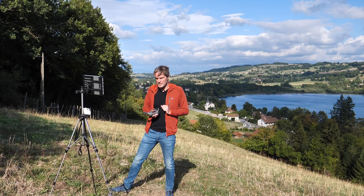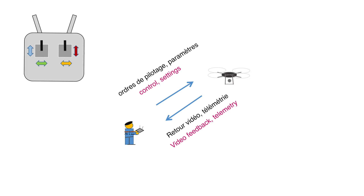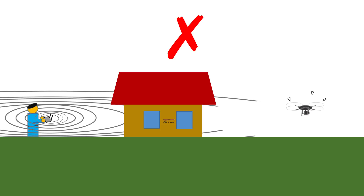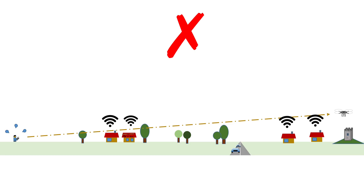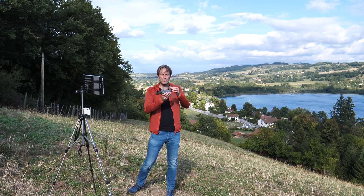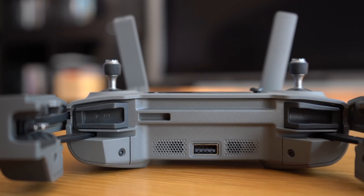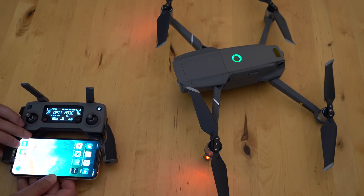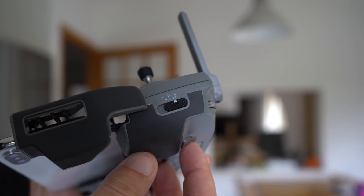La transmission du signal entre le drone et l'émetteur utilise des ondes électromagnétiques de fréquence élevée. Plus la fréquence est élevée, plus l'onde se comporte comme de la lumière : elle ne traverse pas les murs ni le corps humain, et traverse très mal la végétation. Il faudra toujours veiller à ce qu'entre l'émetteur et l'appareil, il n'y ait pas d'obstacle. Les ondes se propagent perpendiculairement aux antennes, donc on les dirige vers le drone et surtout pas pointées vers l'appareil. La radiocommande est compacte et agréable à manipuler. On gagne un sélecteur pour passer du mode normal au mode sport et au mode tripod.